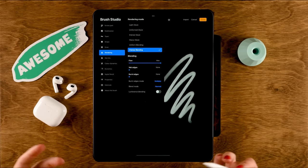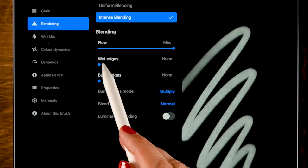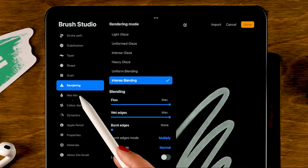We're making a watercolor brush, so intense blending is the way to go — it will give a full flow effect. I will set the flow to max; that's the amount of paint that will come off your brush. We'll also turn up the wet edges, which will give that wet edge effect you see when using watercolors. And then I will go to wet mix.